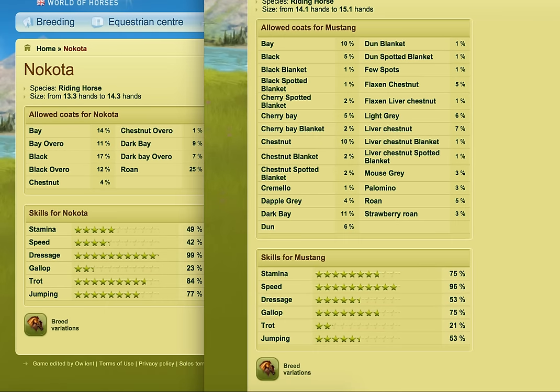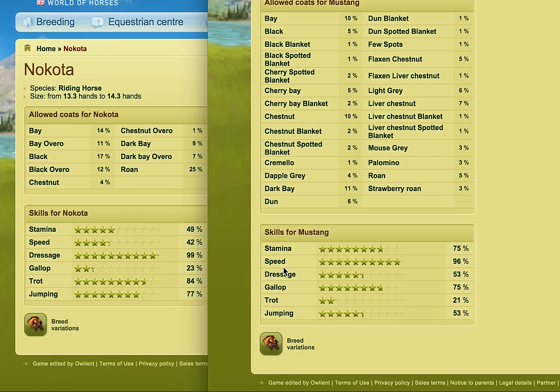If I just show them side by side, you can see that the ones the Mustang isn't as good in, the Nakoda tends to be. You obviously need to look at several horses' different skill sets to see which would suit. If you crossed a horse that was good at stamina with another horse that's good at stamina, you'd get a crossbreed horse with good stamina. But I wanted to get something in the middle where all the skills came up reasonably similar to each other.